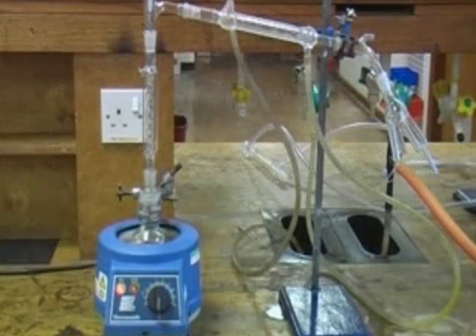Fractional distillation is used to separate a mixture of liquids which typically have boiling points which differ by only 25 degrees or less.